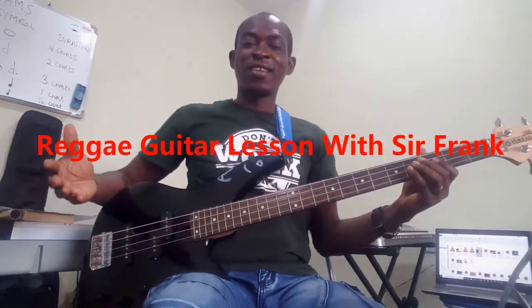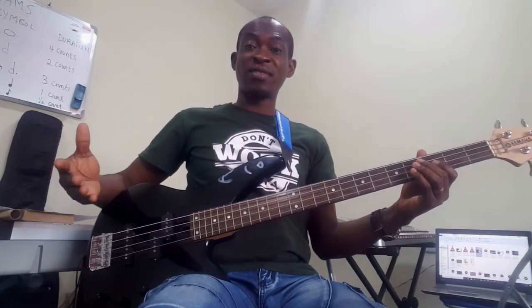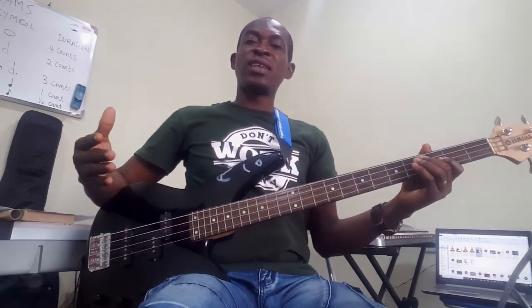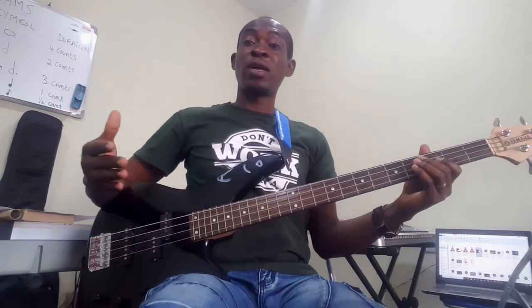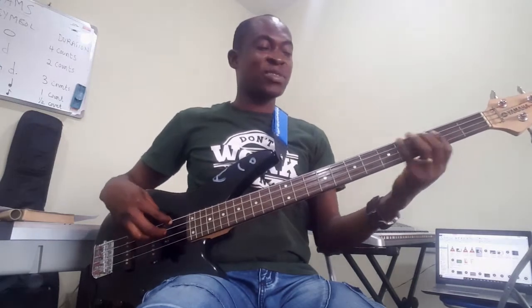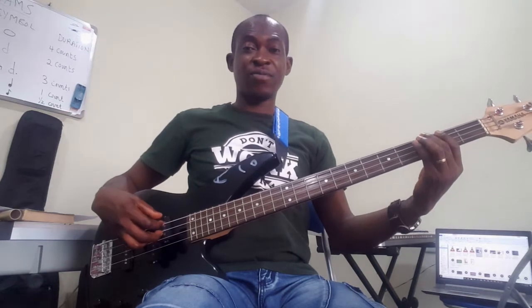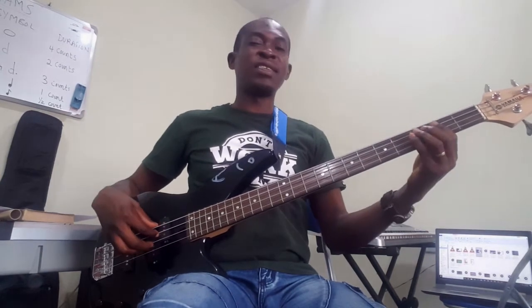Hello friends, you are welcome to today's bass guitar lessons. Today we're going to learn how to play one of the popular reggae bass guitar lines using the chords one, six, two, five. So we'll be playing something like this.